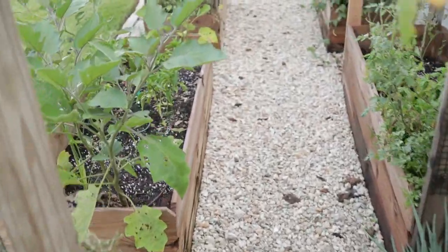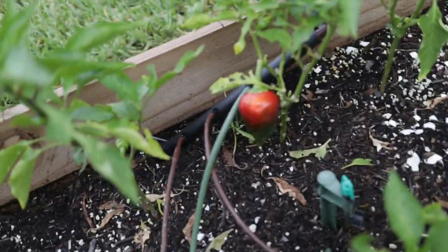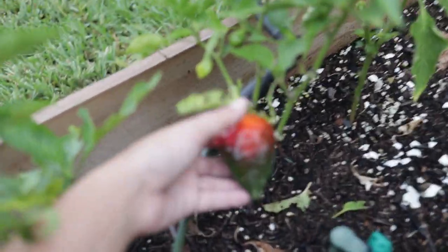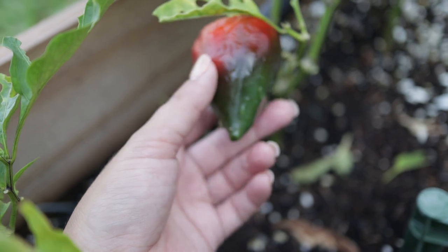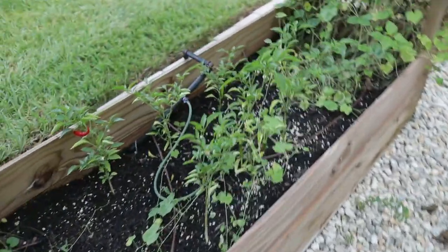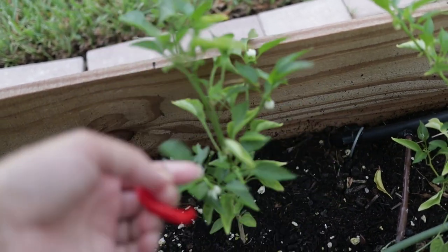I do that for every single one of my raised beds — it usually doesn't take long, just a few minutes each. And then if there's anything to harvest, like little peppers here, I go ahead and pull those. I usually have my little harvest basket with me. This one is still a tiny bit green so I'll leave it to ripen better on the vine. But I did see a pepper over here — these are cayenne peppers and those were sweet lessia peppers. This one is ready to go, so I'll pull that off.